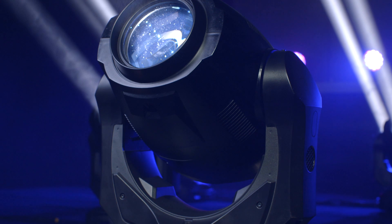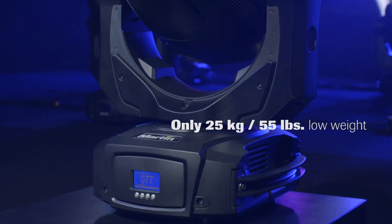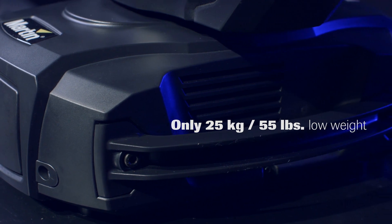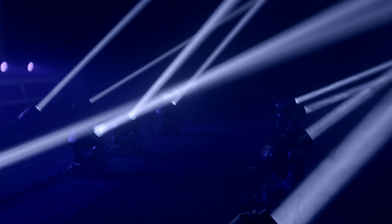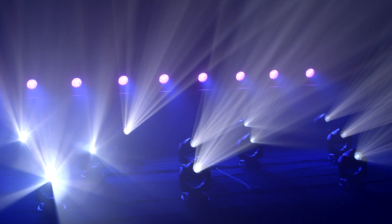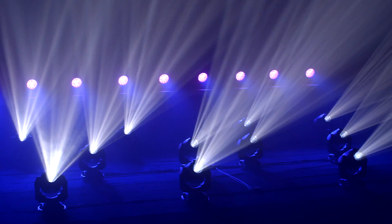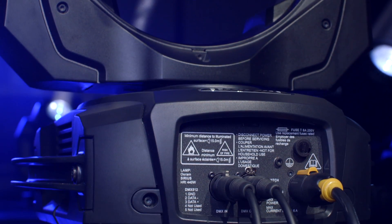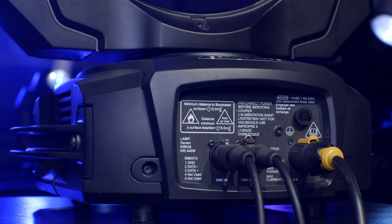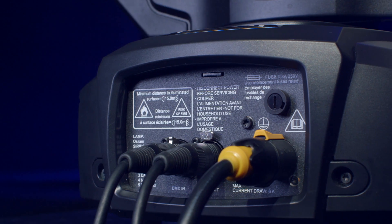The MAC Action Hybrid is the smallest and lightest product in its class, weighing in at only 25 kilograms — respectively 55 US pounds. The unit features an auto-switching power supply for worldwide operation between 100 and 240 volts, with overall power consumption not exceeding 600 watts per unit. The rear side features the mains input as well as 5-pin DMX in and out. The unit uses 23 DMX channels and offers full RDM functionality.